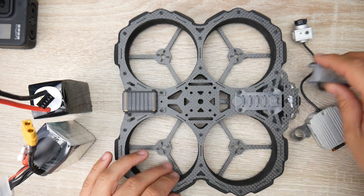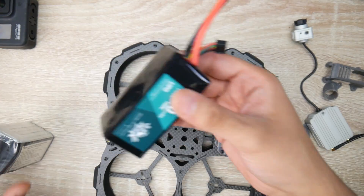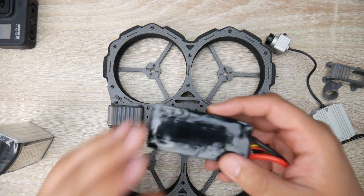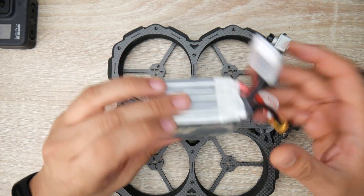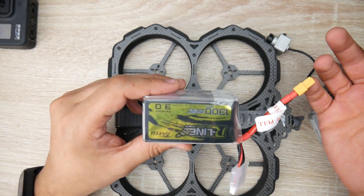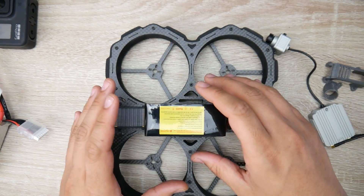We have this little angle tilt for the camera right here. You are still able to fit most 1500 milliamp 4S lipos as well as 1300 milliamp 6S lipos. I don't recommend Tattu batteries because they just keep dying for some reason. The battery will fit really great.